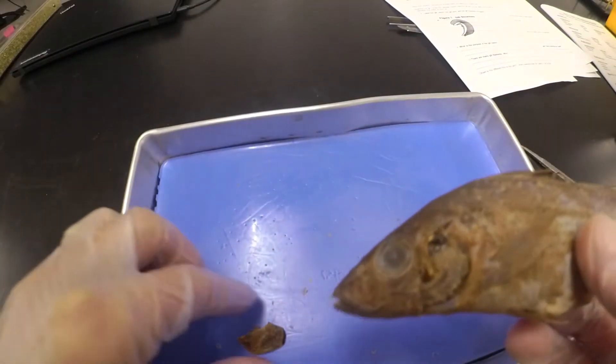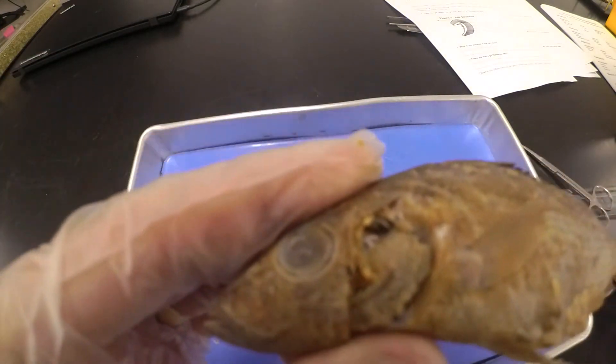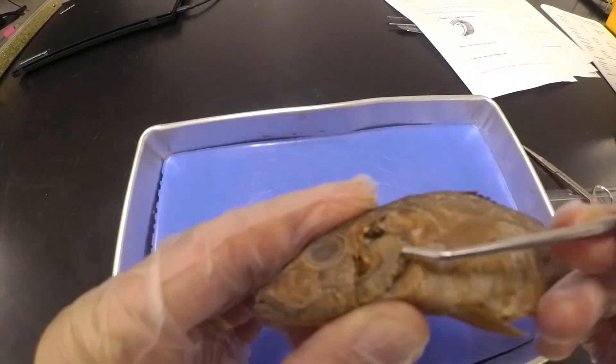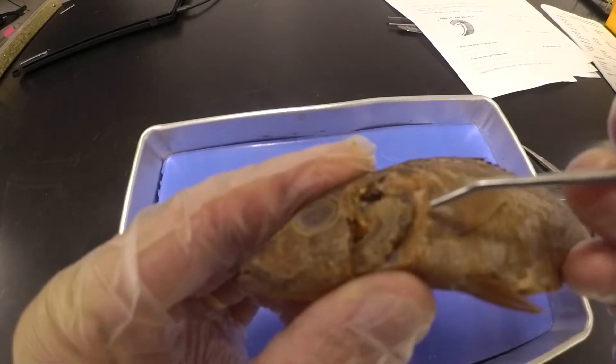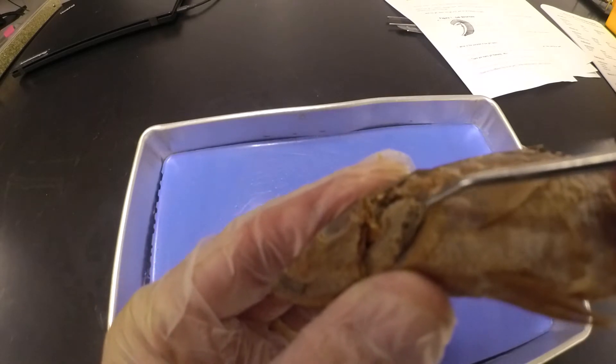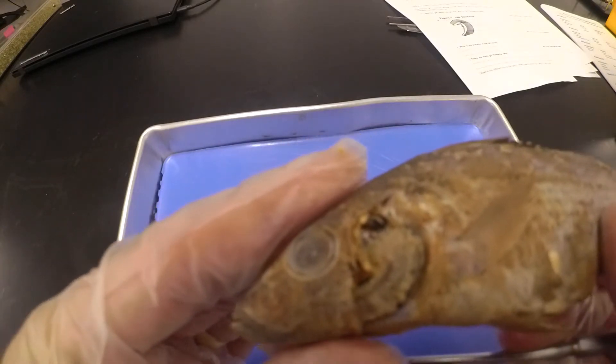So we've gotten that operculum cut off — you can see that right there. And we can see the gills, located right where that operculum was removed from. First it wants us to count how many layers we've got: one, two, three, and four layers of gills. So we've got four different layers with our gills.